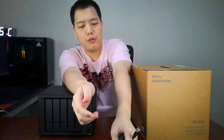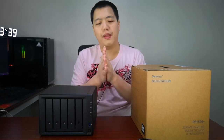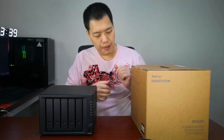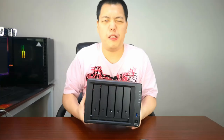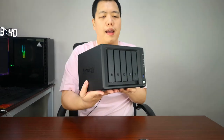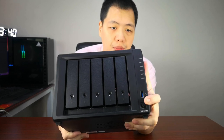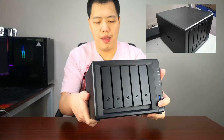Synology is kind enough to provide two LAN cables because the box itself supports aggregating multiple network connections — you can aggregate up to four network connections. Let me show you the unit. It's quite heavy with all the hard drives inside, so be careful. On the front there's a USB 3 port and the power button, and all these LEDs light up when using the drives.